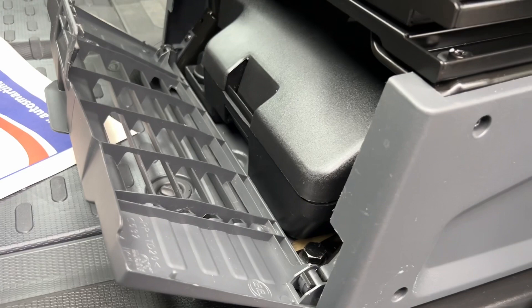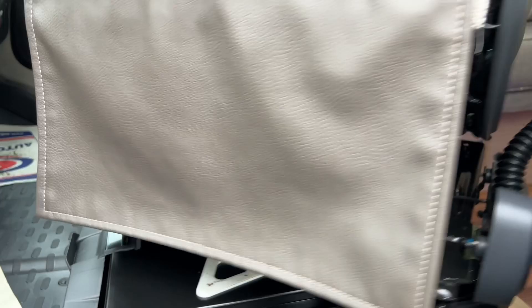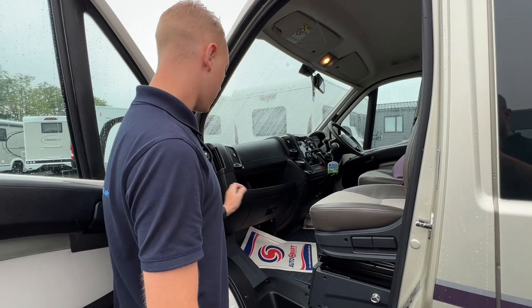Toolkit is underneath the passenger seat, which has got a jack, a brace, and a tow eye. Underneath both seats you've got a red little lever — this is how you turn your seat. Push it down and you'll be able to spin the seat round. If the seat gets stuck, adjust the driving position before spinning it, and always make sure both seats are locked in before travelling.